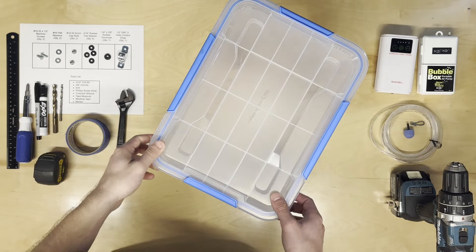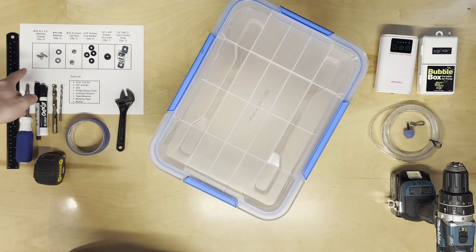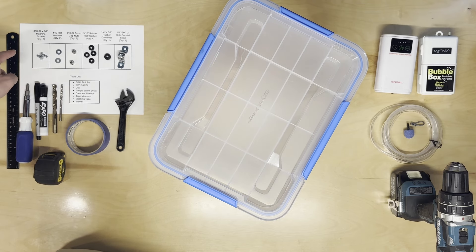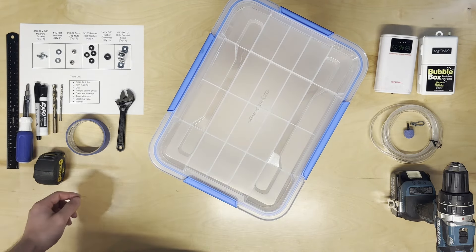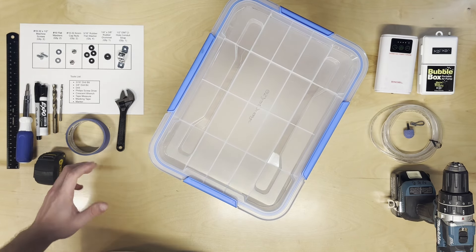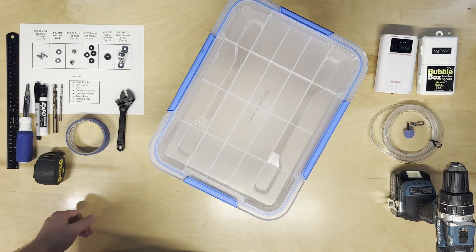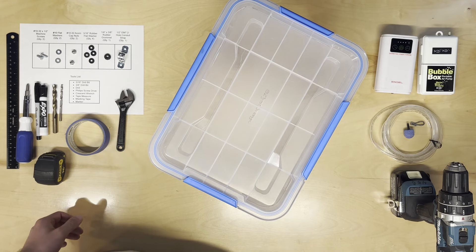This 19-quart box is ten dollars, and the 53-quart one was seventeen dollars — really good prices. For the hardware to mount the bubbler, you'll need 10-32 by half-inch machine screws, number 10 flat washers, and 10-32 acorn or cap nuts for a clean finish. To seal around the bolt holes, use 3/16-inch rubber flat washers or silicone sealant. You'll also need a quarter-by-three-eighths rubber grommet to make a nice hole for your air tube.